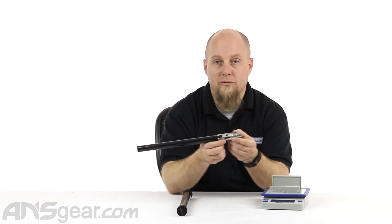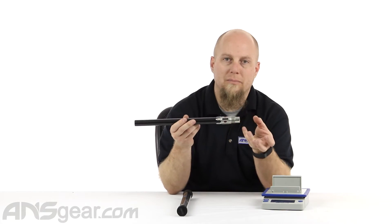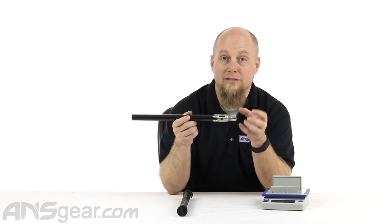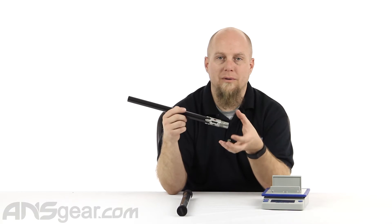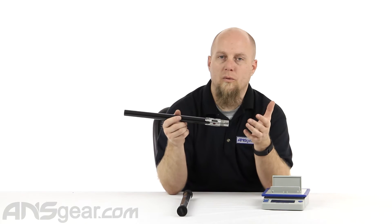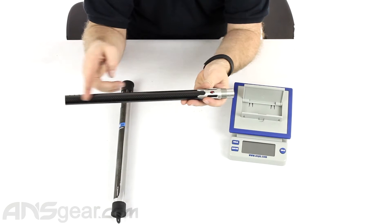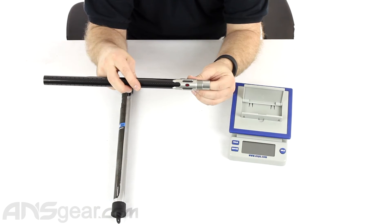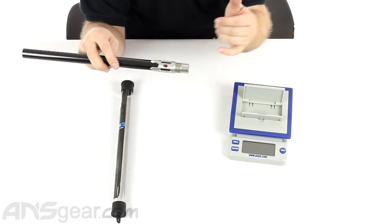It's a carbon fiber barrel, 14 inch, and it does have an aluminum adapter at the back where the threading is. The threading is not made out of carbon fiber — it is aluminum threaded, so you get the structural integrity of an aluminum thread. You don't have to worry about it ever wearing out. The carbon fiber passes about three-quarters of the way into the aluminum back and you can feel the step inside there.